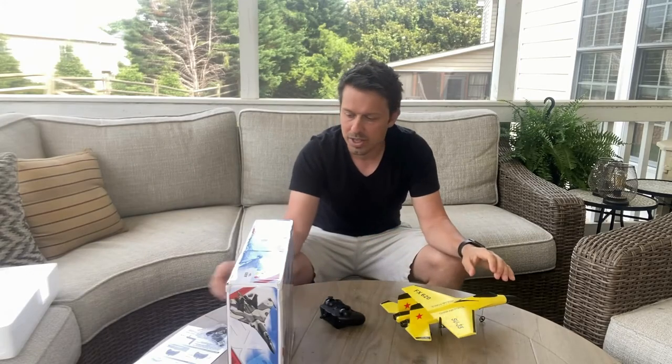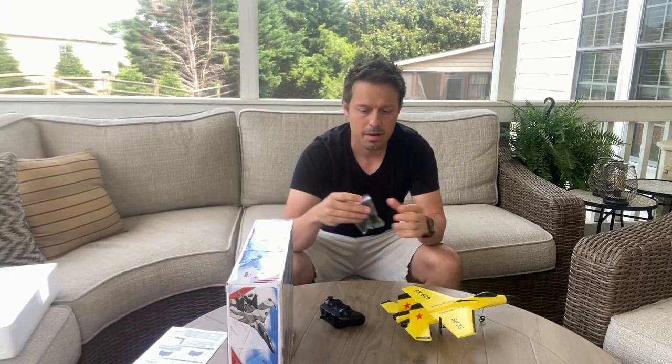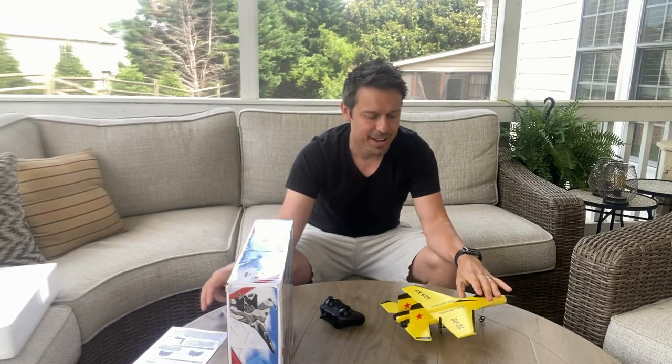It came in this box with some styrofoam, securely packaged, some instructions, battery charger, and all that good stuff.